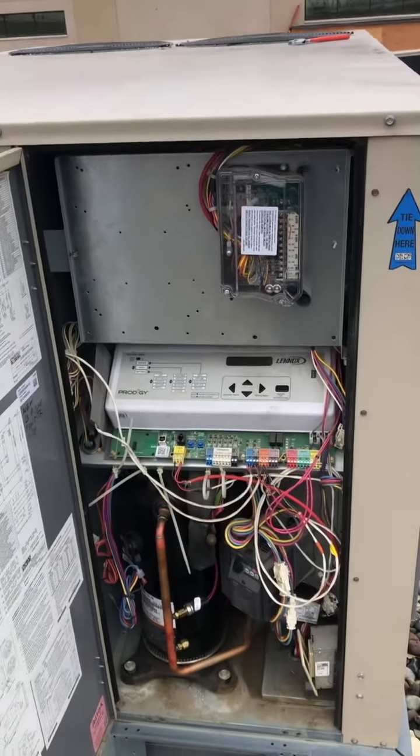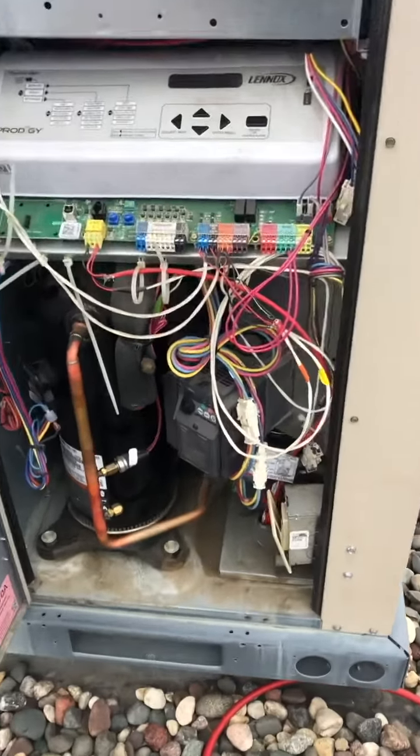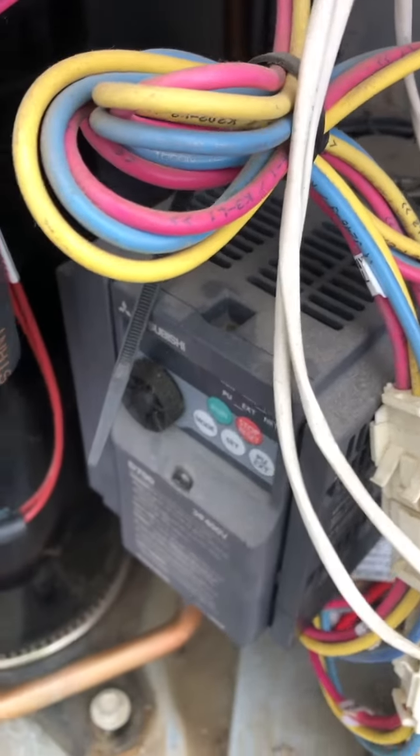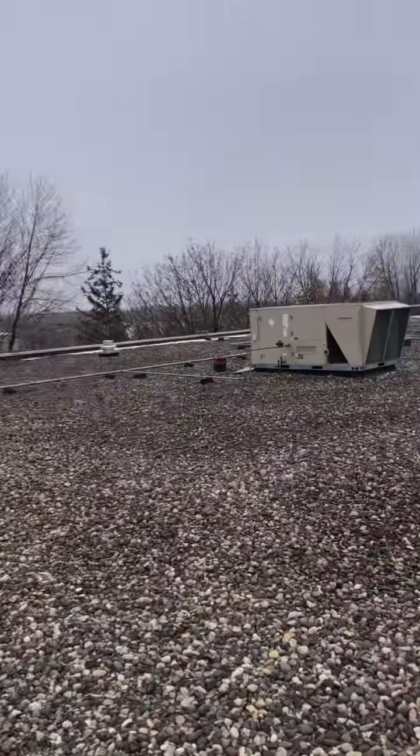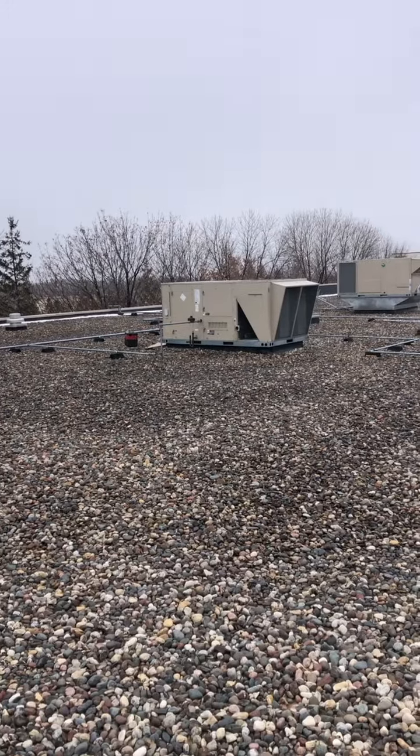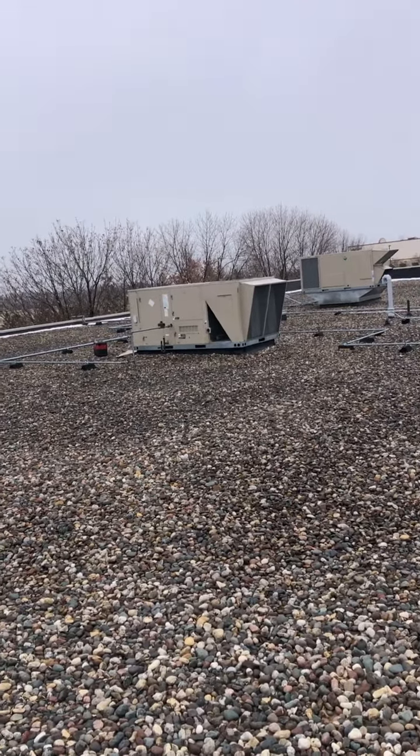Hey guys, quick little video here on VFD drives, or freak drives as we all like to call them. I had one here at this store that almost kept tripping on the blower motor overload on the VFD.